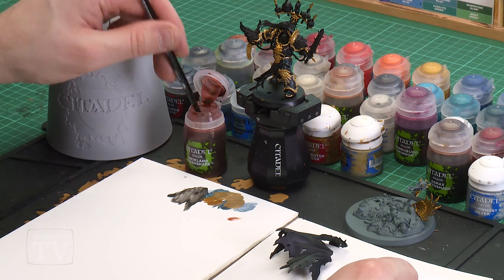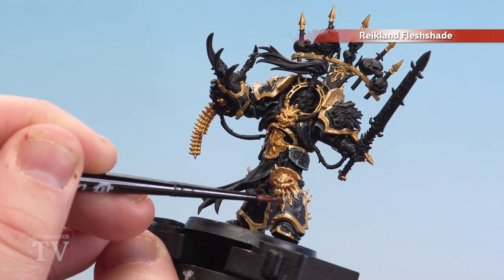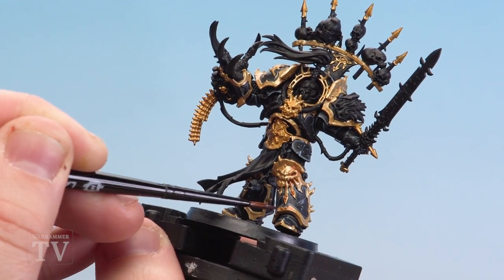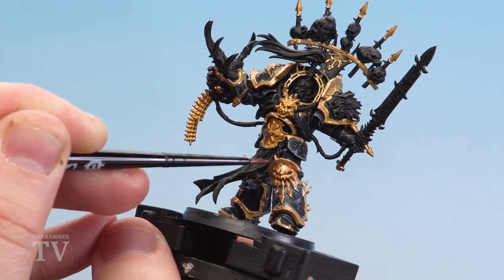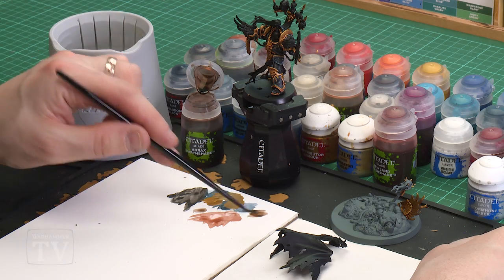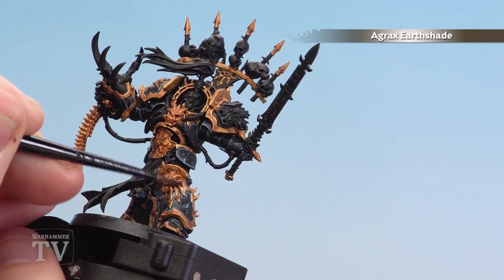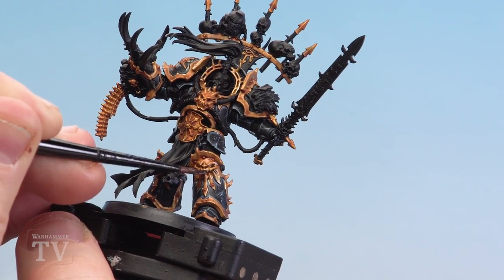Now that Liberator Gold has been applied to the trim, we're going to shade over all those gold areas using Reikland Fleshshade. Use a small layer brush, apply a little bit to the palette, get a nice point and apply it to any gold details we've painted, including those bits on the base. Around rivets, let it pool a little bit more to really help define them, but if it's over-pooling just use your brush to soak that up. Once that's dry, we're going to follow up with Agrax Earthshade, keeping this to the trim again to maintain that subdued tarnished effect — take your time and let it pool into those areas with rivets.